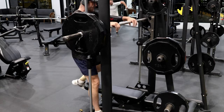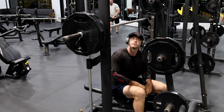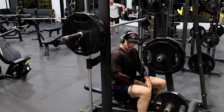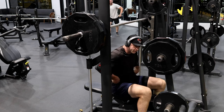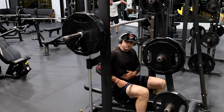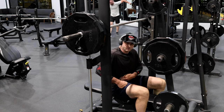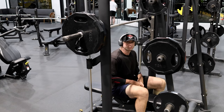Hello everybody, this is another super happy fun exercise using the Smith machine. It's really good for right around this region, especially the front — those are the front end of the oblique muscles. I've got fat there but I want to build the muscle up as much as possible.